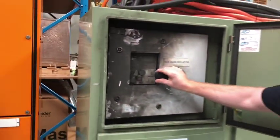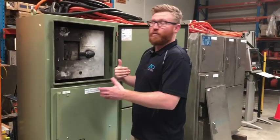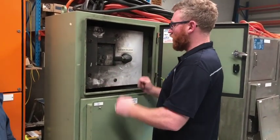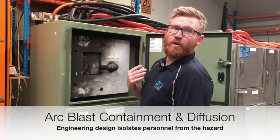What's beautiful about this test is it proves that a maintenance worker or anyone working to and from this board, working on the board, could actually have stood this far away whilst working, looking at the board. A fault would have occurred in this board, and I would have been able to go home to my family.